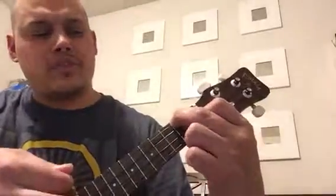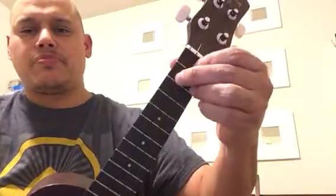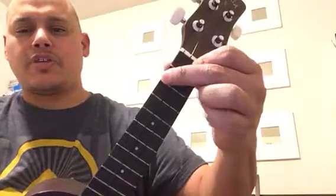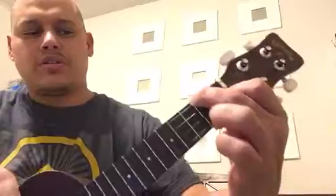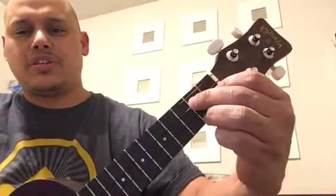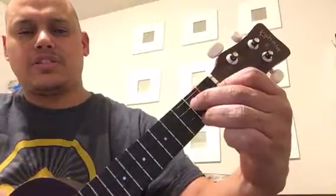Every once in a while this chord will go to an F chord. To go from here to the F chord, your first finger stays the same, your second finger moves over here, and your third finger comes off. So here's the G7 going to F, and F to G7.